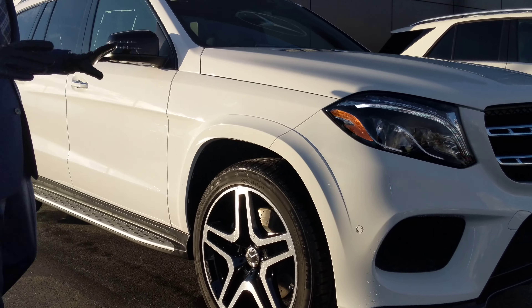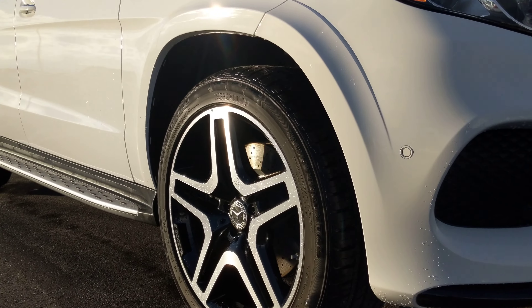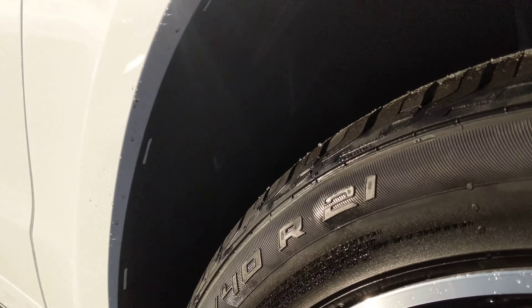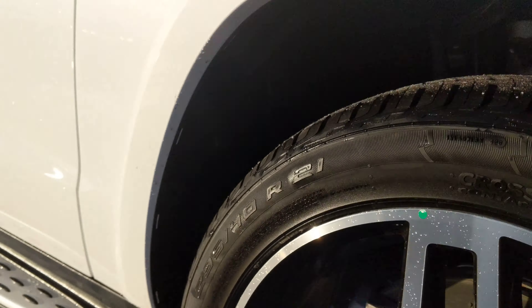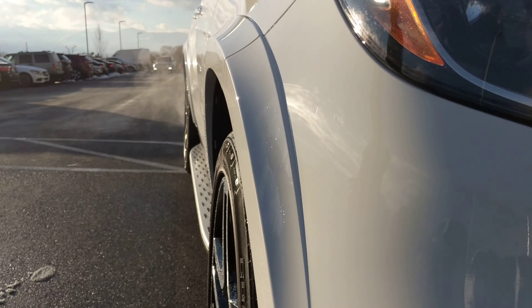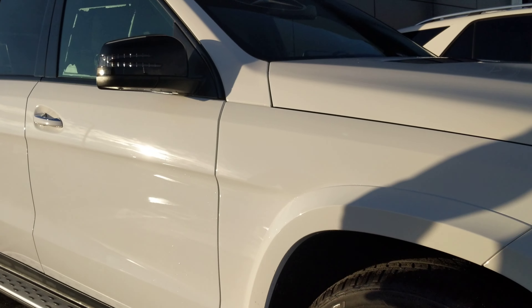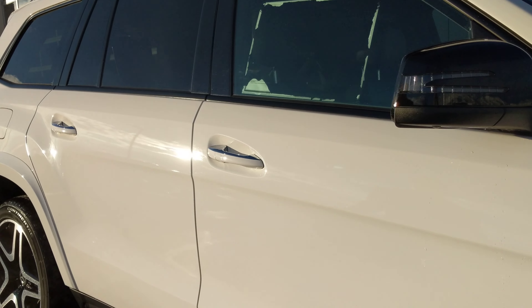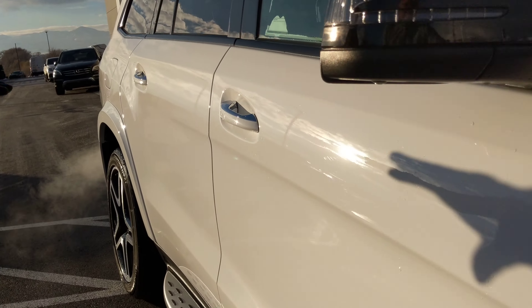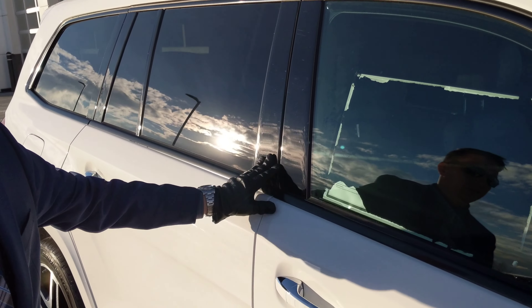First off, walking through the vehicle, it's going to have the night package, which is going to give us our nice wheels — those are going to be AMG wheels, 21 inch. With the 550, we get a little more performance because we'll have the wider tires. The night package is also going to give us black trim throughout instead of the standard chrome.